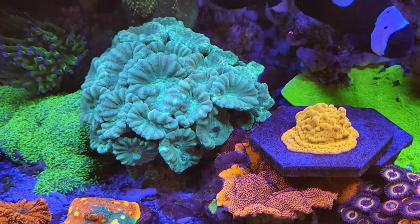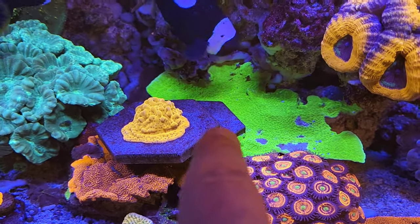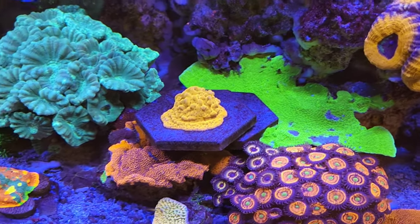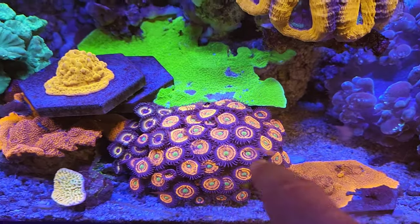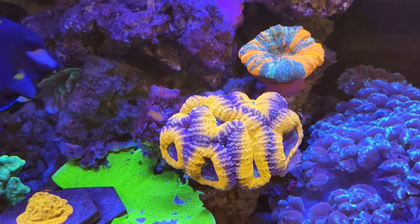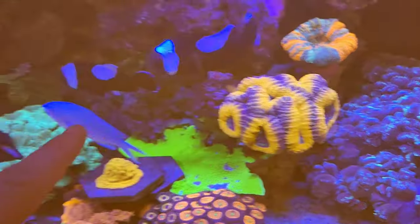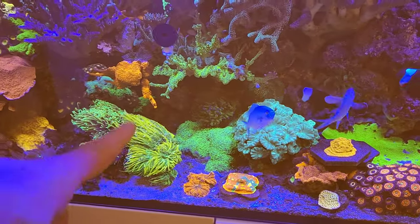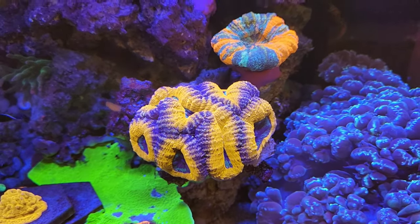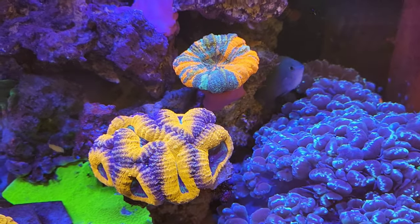We've just rested this monte poro on top here - I'm going to be taking this off and using it. As I said in my last video, this is going to be going. One thing you will notice - which you'll probably be surprised at - is this lobo which was just here behind here. I didn't want to risk it stinging anything, so I decided to stick it up there and it's loving life, absolutely thriving.